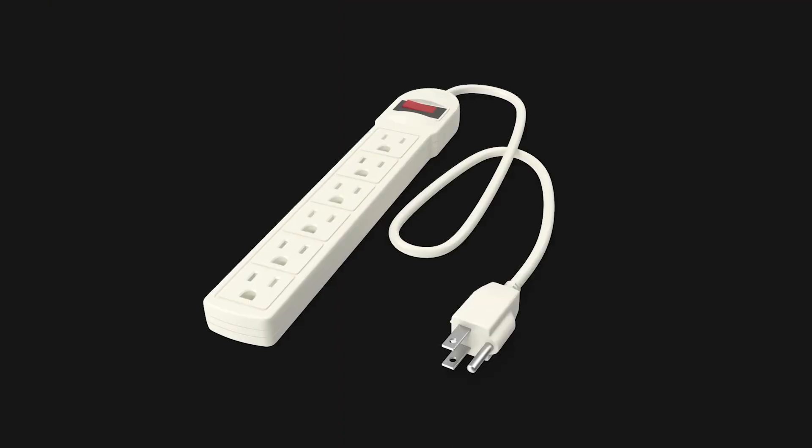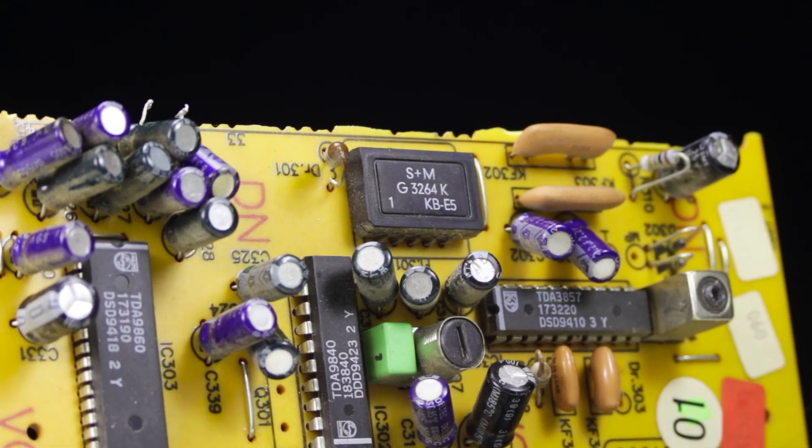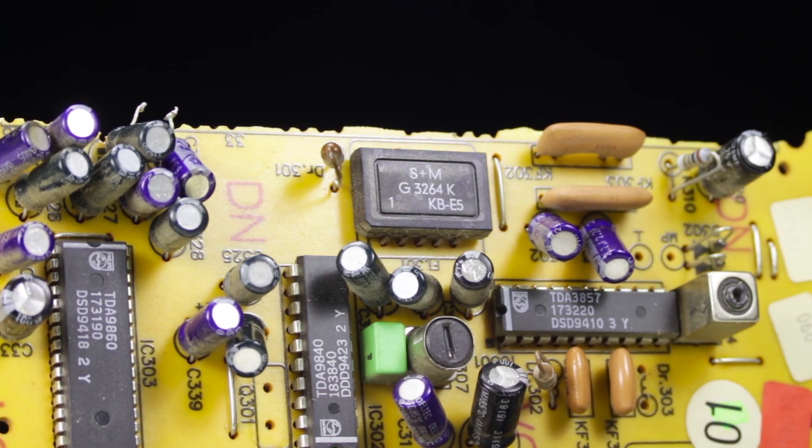Zero Surge is different from the typical surge protectors that you find at the store. Most surge protectors use cheap parts that wear out after every surge event, until they run out of protection. But at Zero Surge, we've created something called series mode technology, which doesn't wear out — ever.